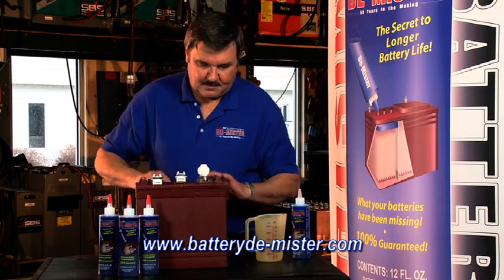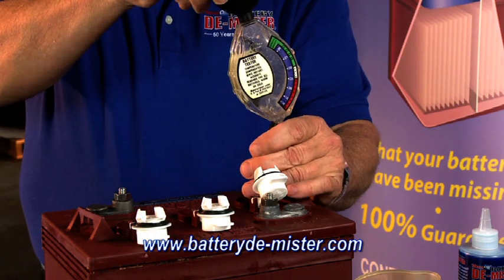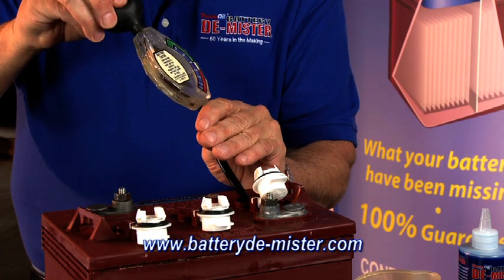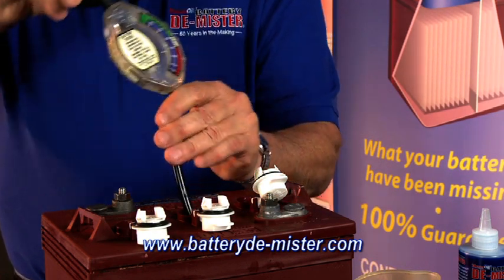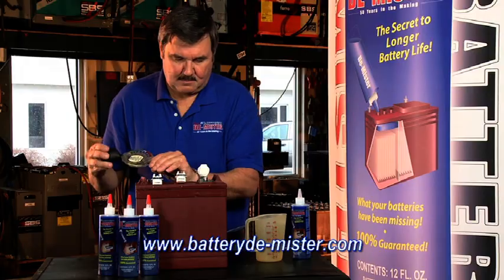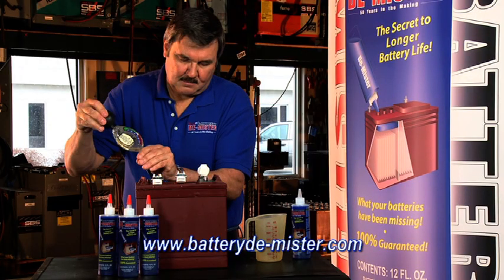When treating your batteries with battery demister, the first thing you should do is check each cell with a hydrometer to make sure the specific gravity is the same in each cell. If one of the cells is not the same, you have a weak cell. If this is the case, do not treat the battery. Battery demister will not fix a weak cell.